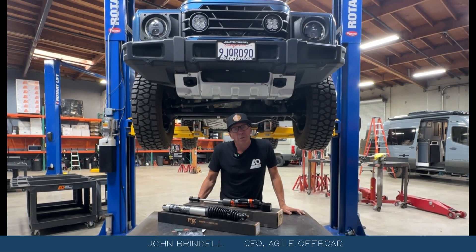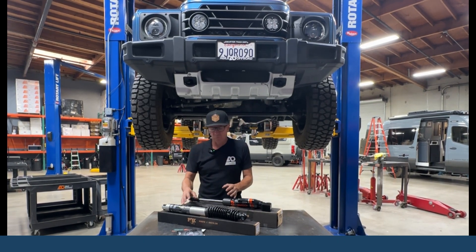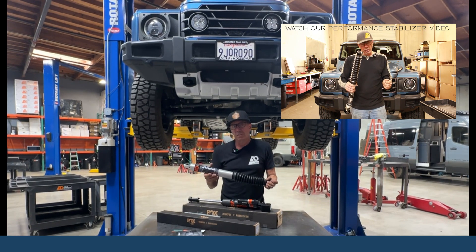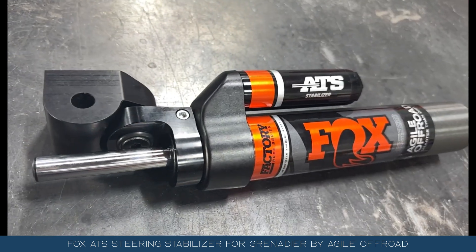Hey, John Brindell from Agile Off-Road, and we're going to talk about steering stabilizers for the Ineos Grenadier. We've got two versions. We've got our Performance Series, which we've been selling now quite a while — it has unique steering stabilizer features. We've also are releasing a new stabilizer specifically made for the Grenadier.